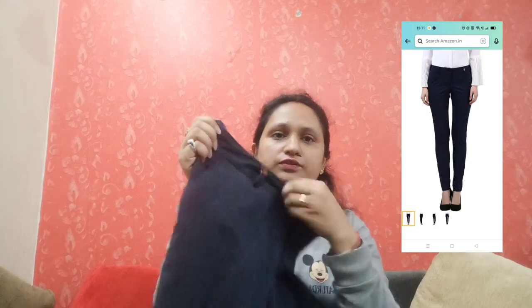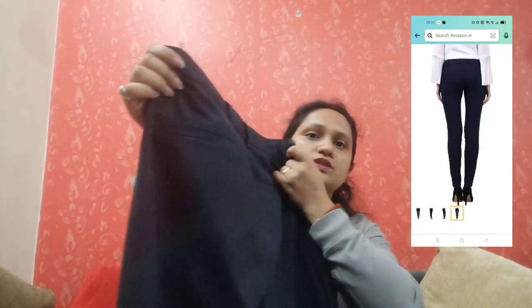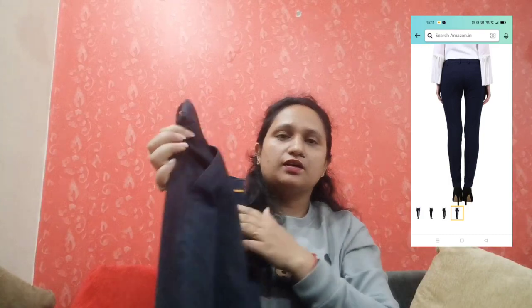This is a very nice formal trouser. You can see this look from the front. This is Park Avenue. It has a pocket on this side, and a pocket bag on the other side as well. It is a transparent bag. The size is 81cm.